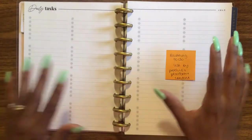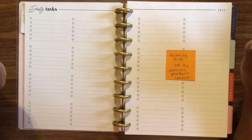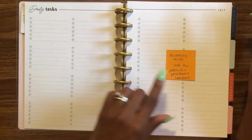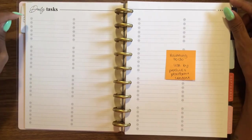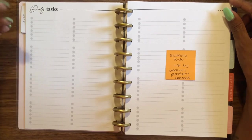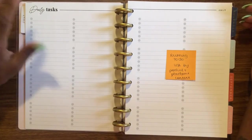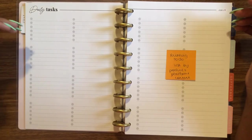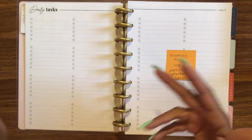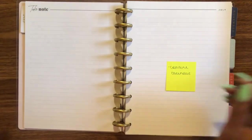I think this might be my favorite part of the planner — it's basically a running to-do list. At the heart of my planning, I'm a to-do list kind of girl, and this is right up my alley. This whole section is going to be a running to-do list organized by product, platform, and content. I haven't decided whether to label them separately — like Etsy to-do's or YouTube to-do's — or just bunch all tasks together. Throughout the month I'll work through the checklist and check things off as I go.